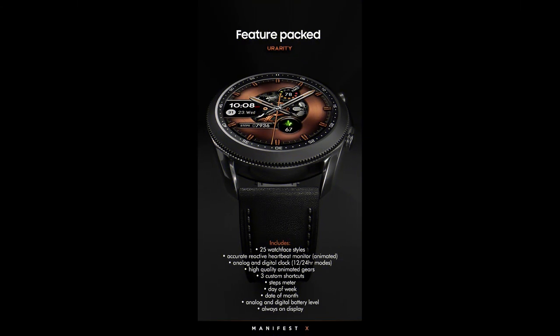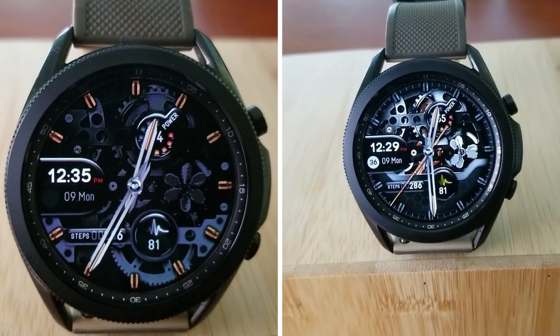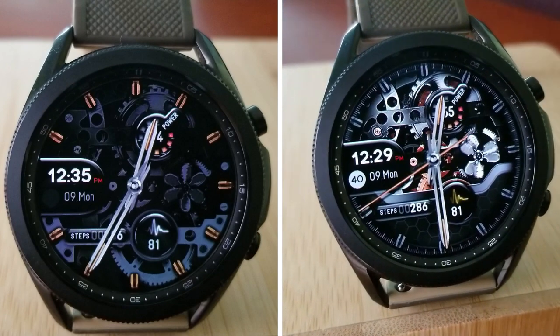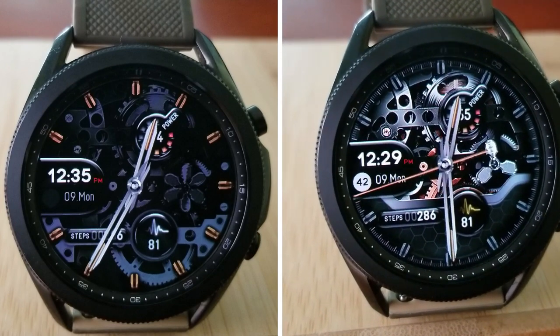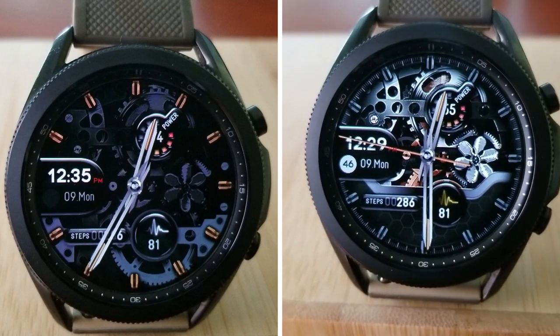That's just a quick recap of the features on this animated paid watch face from U Rarity. Remember, if you act quickly you may even be able to pick this one up for free, as the developer has provided 50 coupon codes per country via their code generator tool — I've included that link down below in the video description, so make sure you click on it.